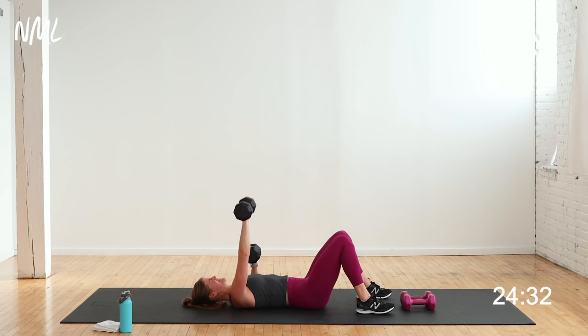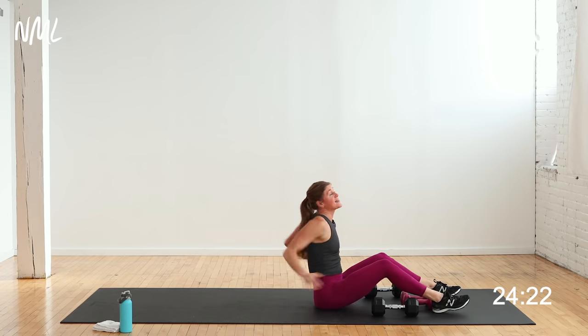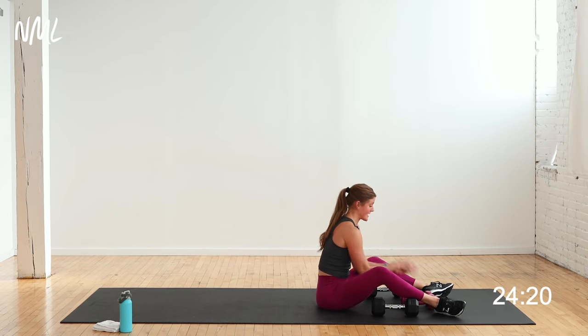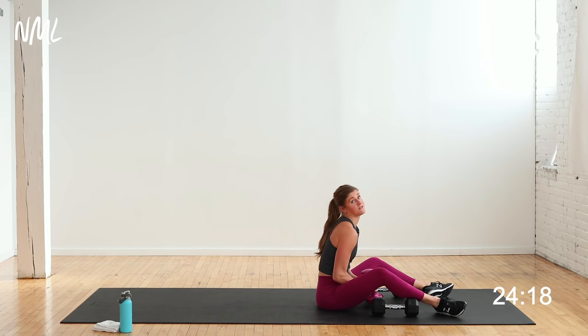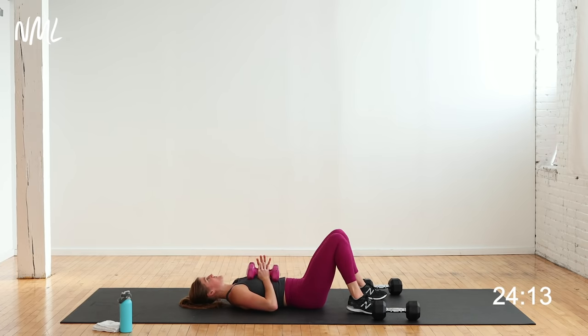10 seconds — you got this. 3, 2, 1. That is heavy strength training — not a lot of rest between circuits, so we're working for muscle endurance. Narrow chest press with the chest fly — I push up overhead, open, close, lower back down. These 12 pounds are feeling awfully heavy for this movement right here.